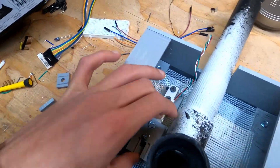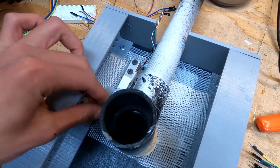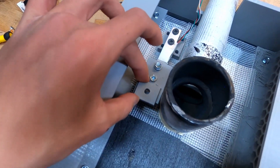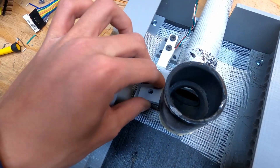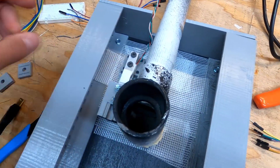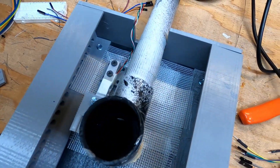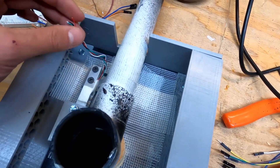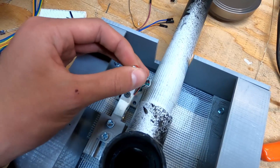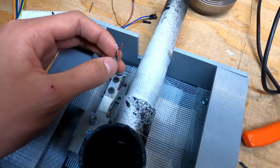We have this 3D printed load cell mount attached to the bottom section. We also have a slider which will let us adjust the launch rod just a bit, because the drill hole isn't going to be very accurate. The launch rod is kind of what's going to be driving this load cell. Not sure if that'll quite work, but only one way to find out. Now we just need to solder wires, make them longer, and connect them up to the printed circuit board.